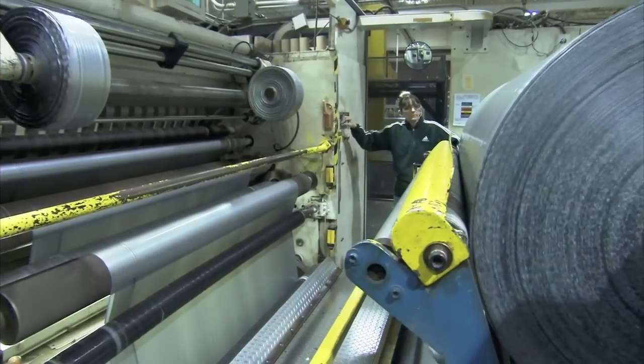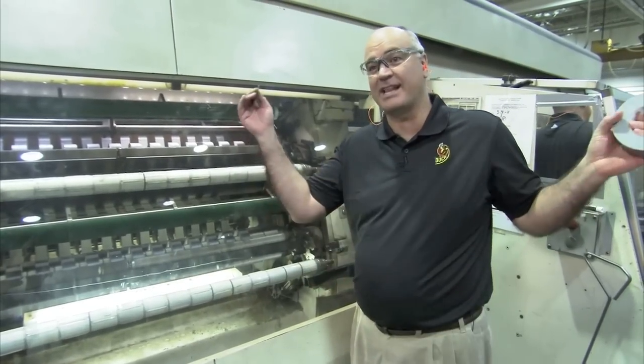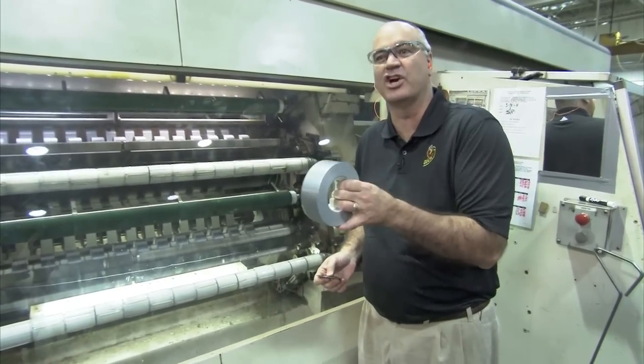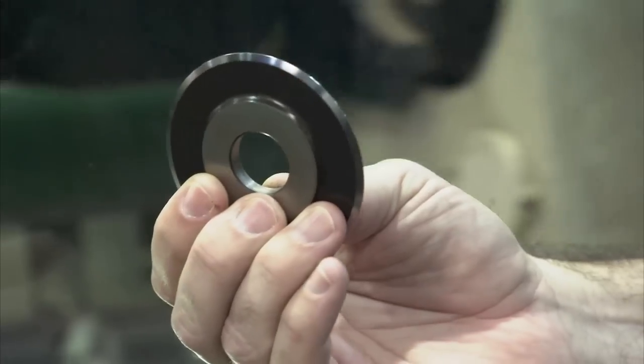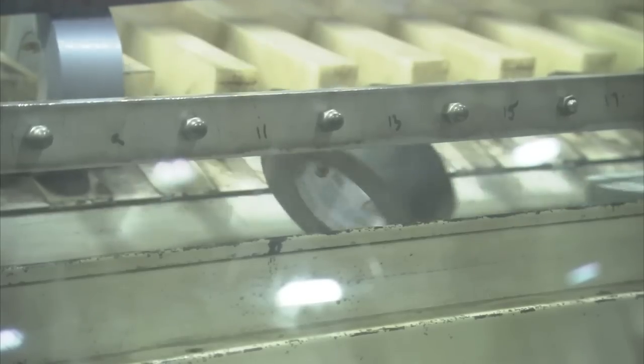To get it to the size you're familiar with, the rolls are sliced into strips and re-rolled. This is our converting operation — we're going to take that big roll of duct tape and cut it down into rolls you're used to seeing in the store. There are a lot of splitter knives in there, turning at a high rate of speed, cutting the tape as it goes through the machine. And it winds up here.